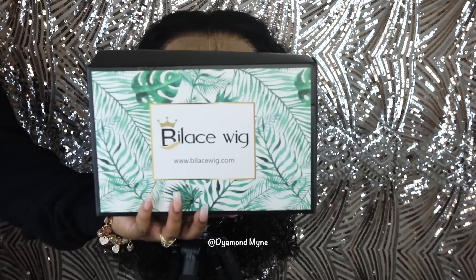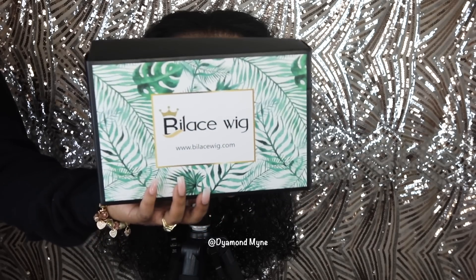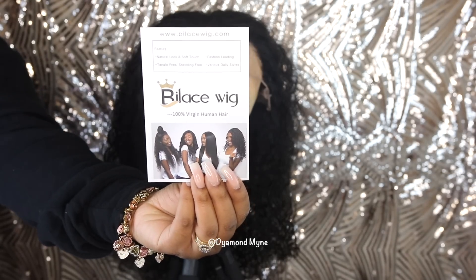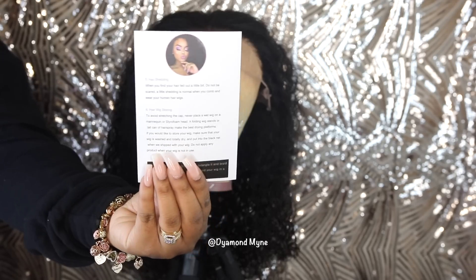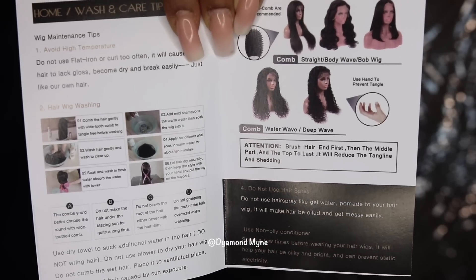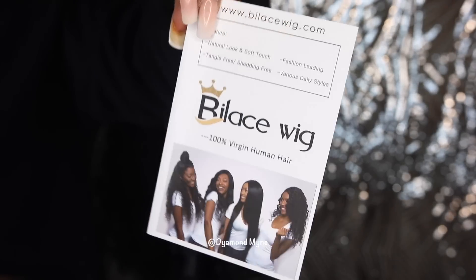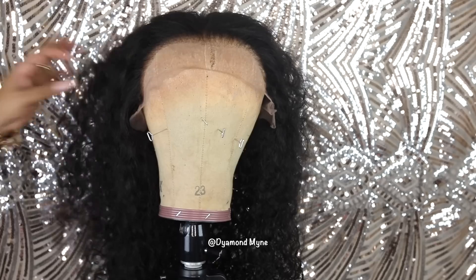Hey guys, welcome back. The wig that I am using today is from Bylace Wig. Packaging is super cute, super summer, spring look. Inside the package comes with their Bylace Wig brochure, giving you basic instructions on how to care for your wig and how to get the best out of your wig. It comes with wash care instructions and how to style your wig as well. So let's go ahead and move on to the actual wig.